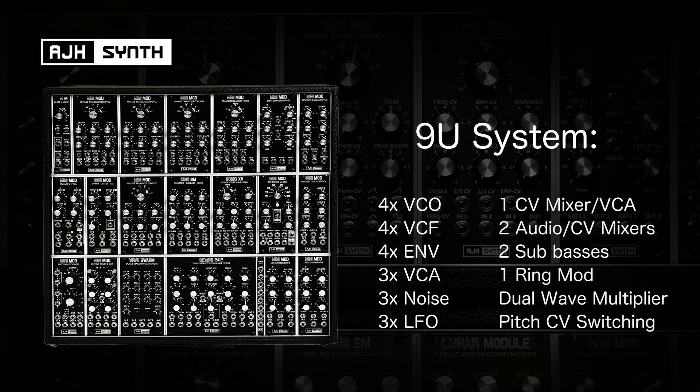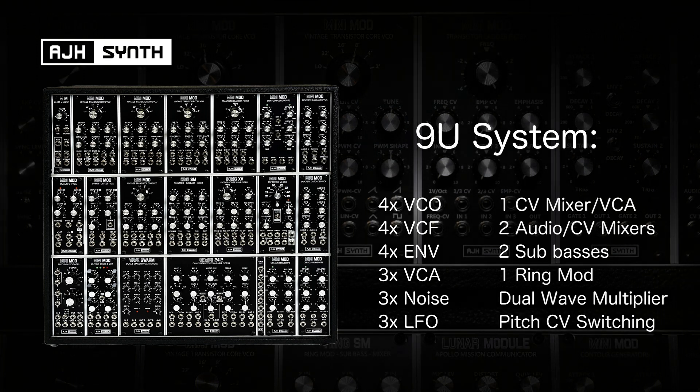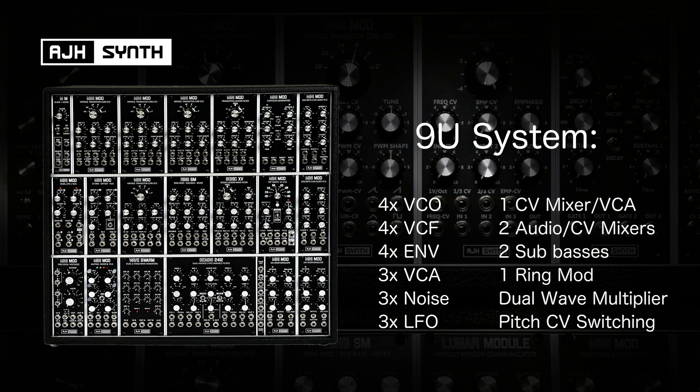Whilst the 9U case takes it way further — being able to do everything that the smaller case can do plus its additional modules — it could be used to provide two very powerful individual mono synths and even three simple monophonic voices. It could also be used to create a dual VCO two-voice polyphonic synth, each voice having two envelopes and their own LFO.